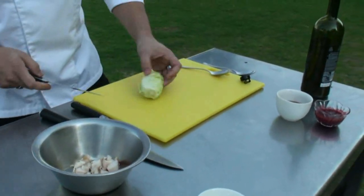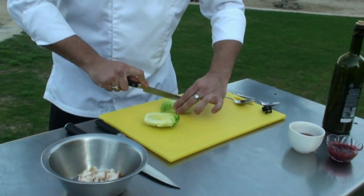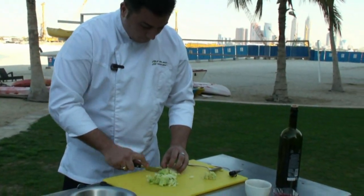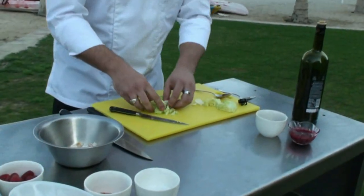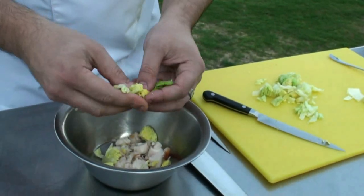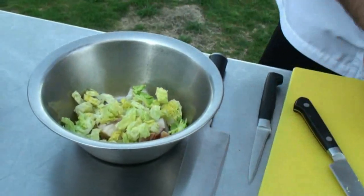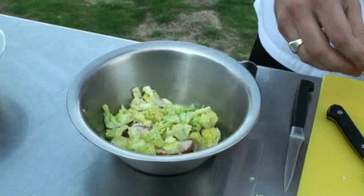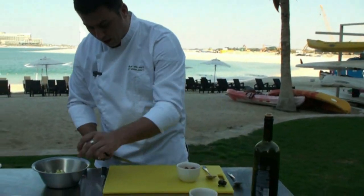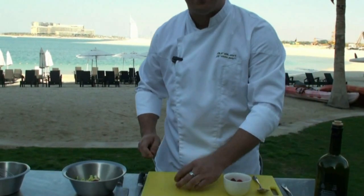You take your sucrine salad and cut it in half. You separate the salad inside. You cut your raspberries in half — for one portion, you use five raspberries. It's enough.